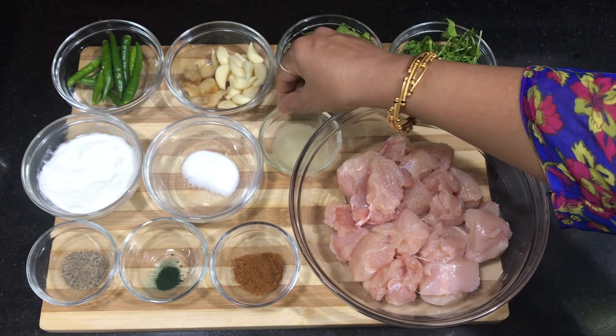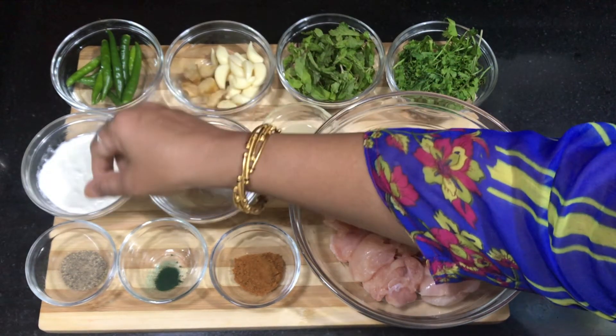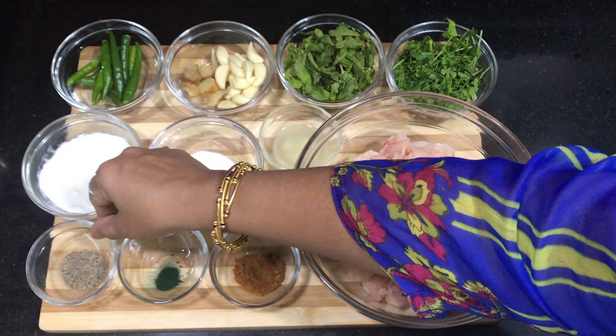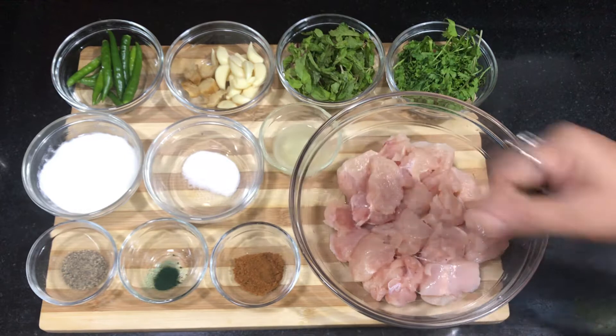Also add 1 whole lime juice, salt according to your taste, 4 tablespoons of curd, black pepper, 1 tablespoon of food color — green food color — and 1 teaspoon of garam masala powder.